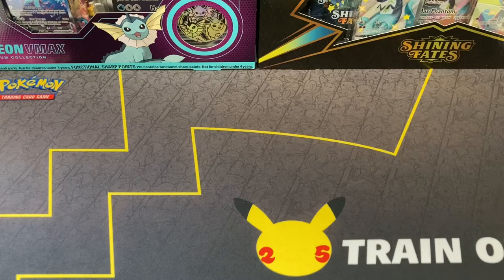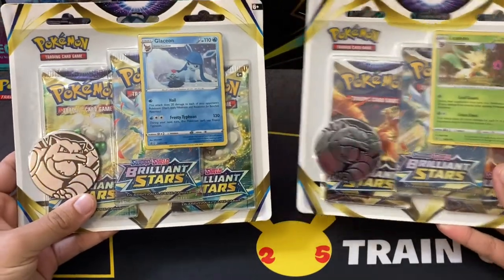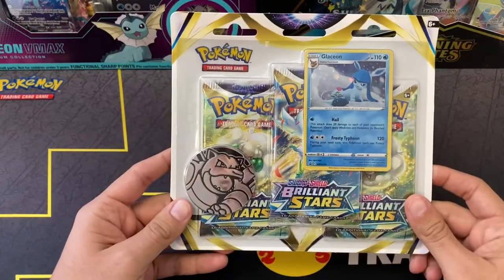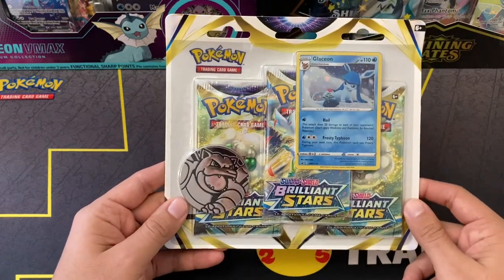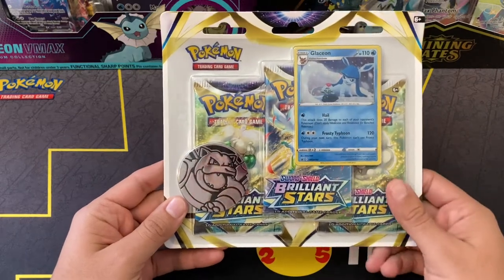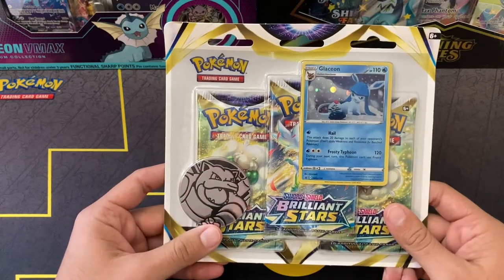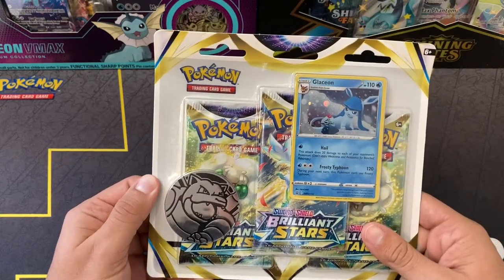We'll just move right on to the product then. Today we have Brilliant Stars products. I've got in my hands the three-pack blisters, but today we're going to be opening the Glaceon version of this blister. If you guys want to see the Leafeon version, make sure to comment down below and we'll put that in a future video. We were initially planning on opening the Elite Trainer Box today, but the other Pikachu is not back yet, and I would like him to do that opening. As you know, I am the live streaming Pikachu and I don't do openings very often, so if you guys want to see the Elite Trainer Box, make sure to tune in either this Wednesday or next Sunday.